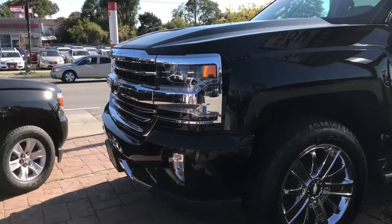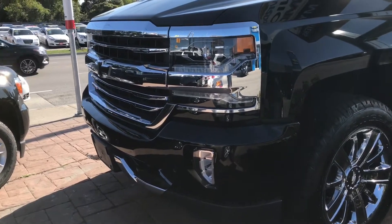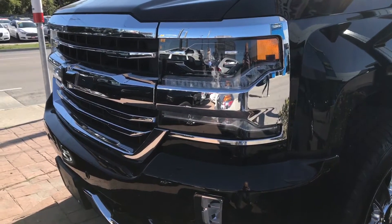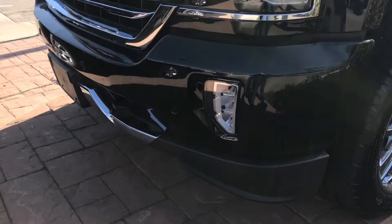If you take a look at the front end of the pickup truck, they've done a great job with the styling. You can see the headlights right there look amazing and the chrome insert around the headlights looks awesome. You can also see the LED strip within the headlights, which looks absolutely incredible.